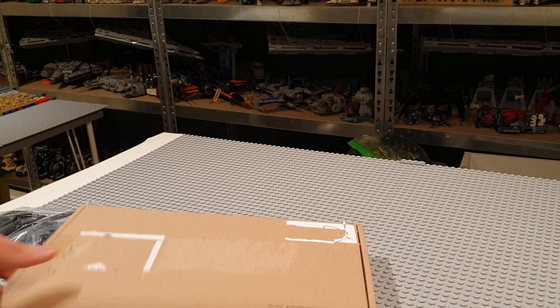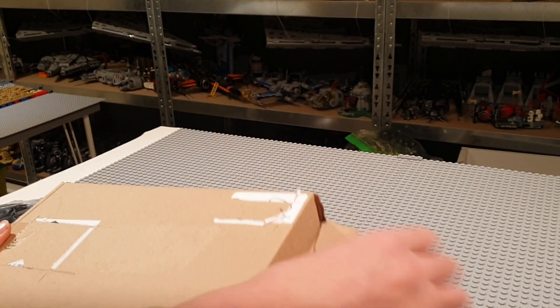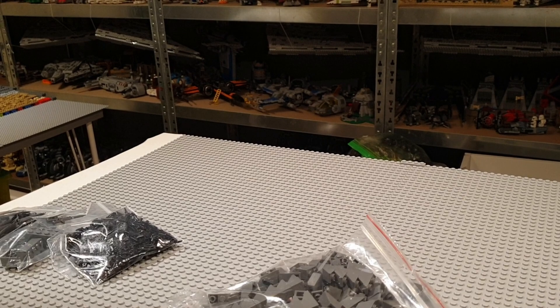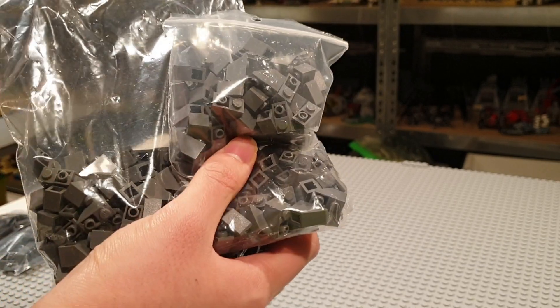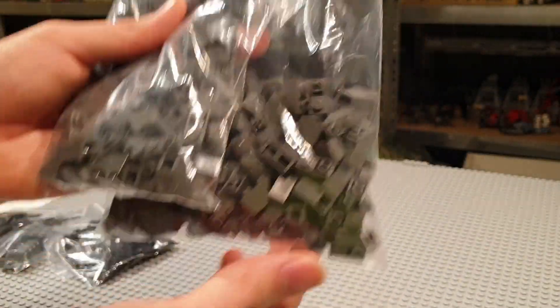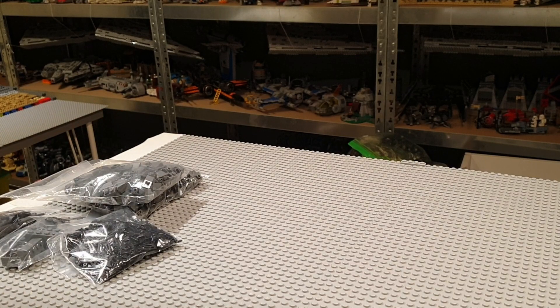Now we've got another package made of cardboard. I'm just going to open it on the side. I got two bags filled with these 1x2 inverted slopes. All of these pieces are for building Mordor in LEGO because I ran out of them. I got well over 100 of these pieces, which are definitely going to be useful for building the rock work of the Blackgate Mach. I'm just going to put all of these parts to the side of the table.